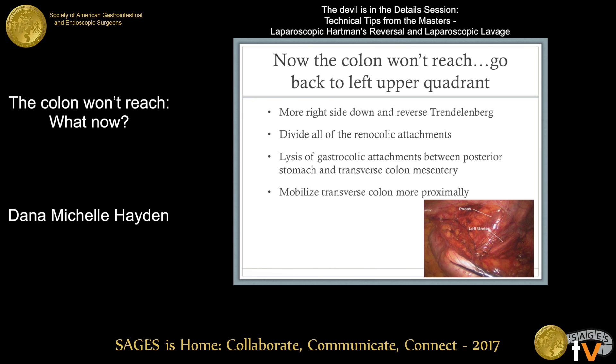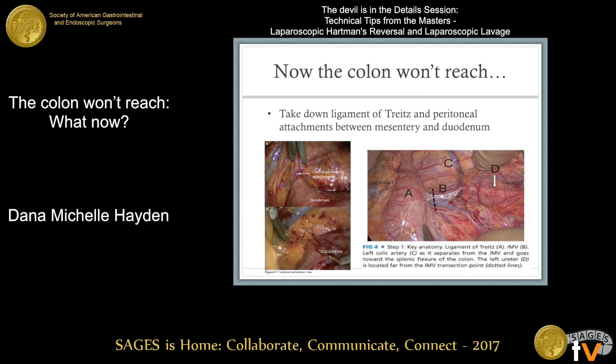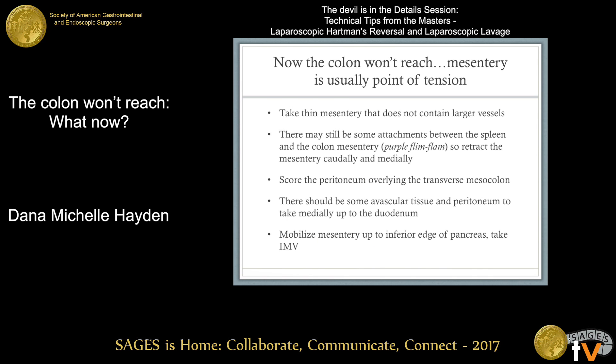Mobilize the transverse colon much more proximally than you think you need to. Next, take down the ligament of Treitz and the peritoneal attachments between the mesentery and the duodenum. The mesentery is usually the point of tension, so look at the left colon mesentery and take all the thin attachments and thin mesentery that doesn't contain larger vessels. There may still be some attachments between the spleen and the colon mesentery — one of my attendings in fellowship called this the 'purple flim flam.' Take all those thin attachments while retracting the colon mesentery caudally and medially. There will be some avascular tissue and peritoneum to take medially all the way up to the duodenum.